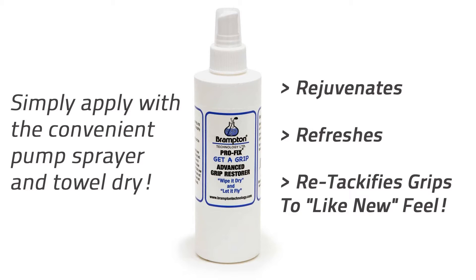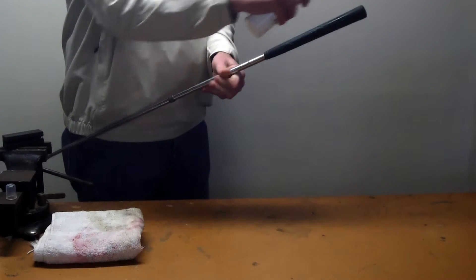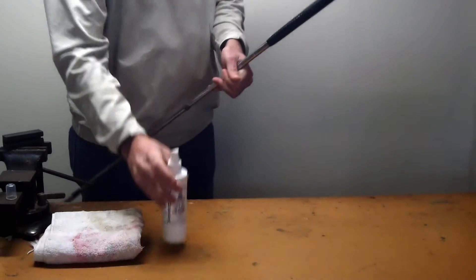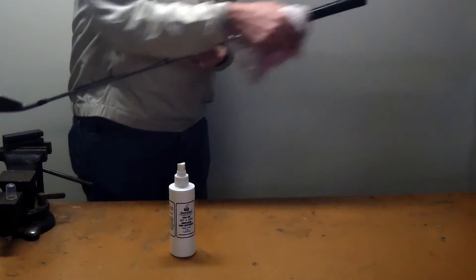The Pro Fit Grip Restore is easy to use. Apply the spray onto the grip with a convenient pump sprayer until the surface is wet, then immediately wipe the grip dry with a clean towel.